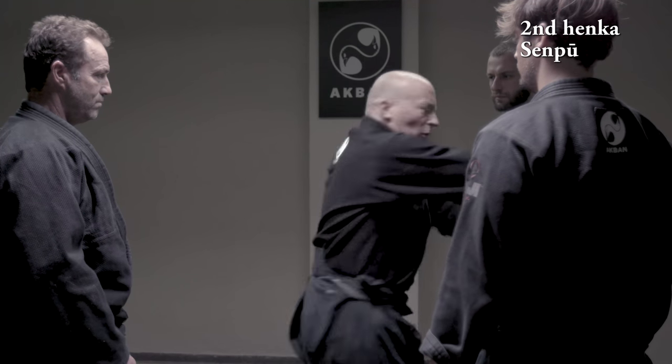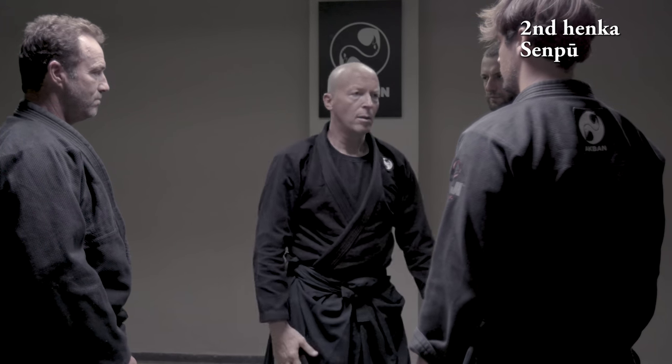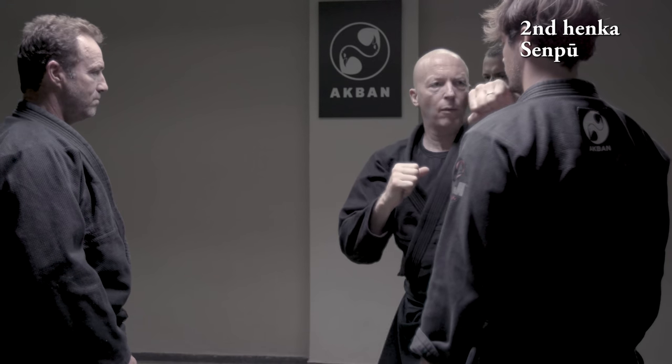And again — front, side. Front, side. Side, front.